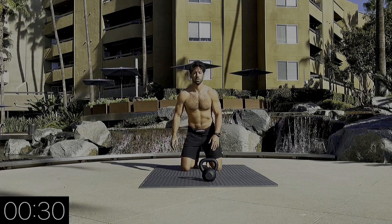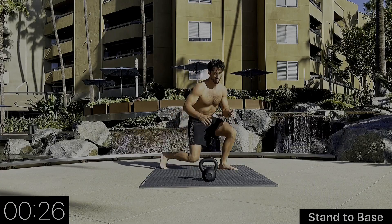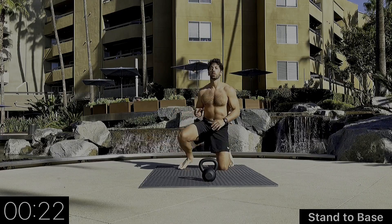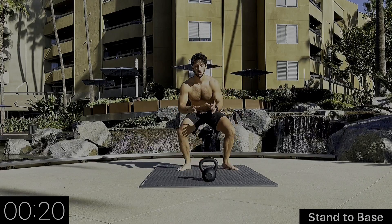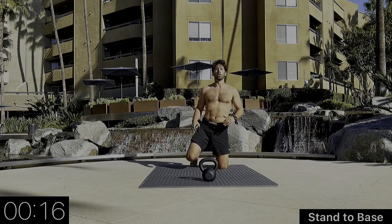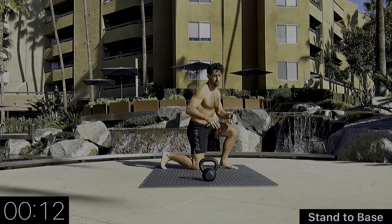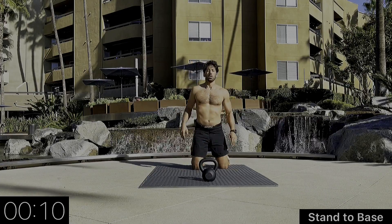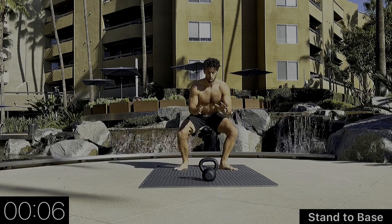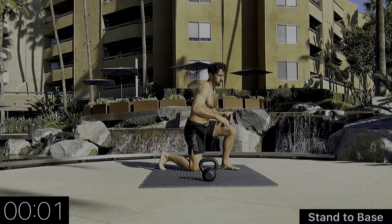Now we're going to go to the left. Knees shift so they're both to the left as the left leg stands up. Sitting back down with the left leg first. Always maintaining good posture. When we're in our opponent's closed guard they're looking to break our posture down with collar grips and knee pulls — we need to maintain that posture.